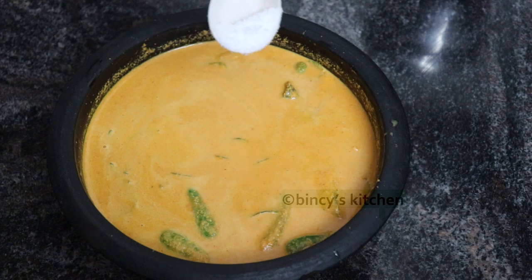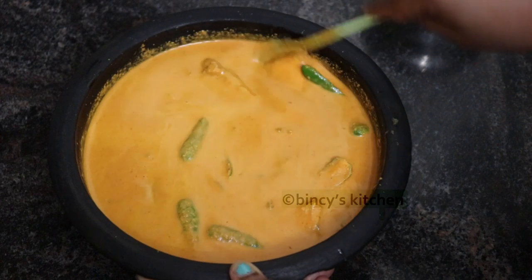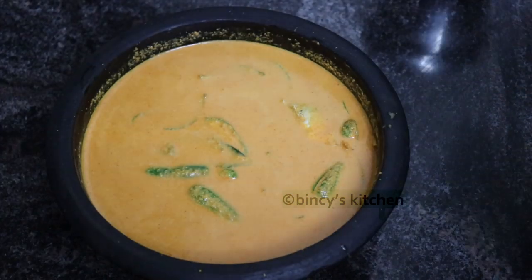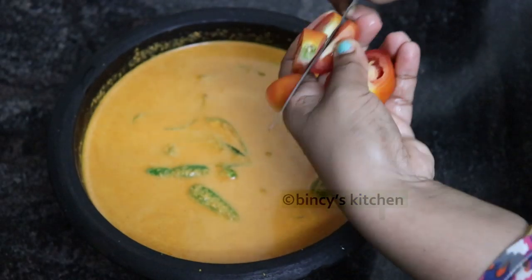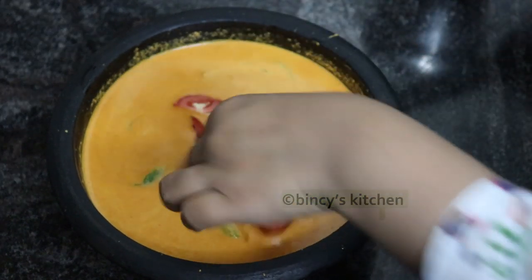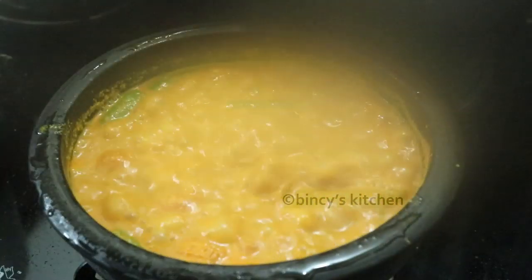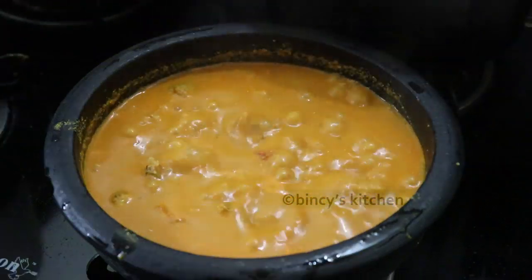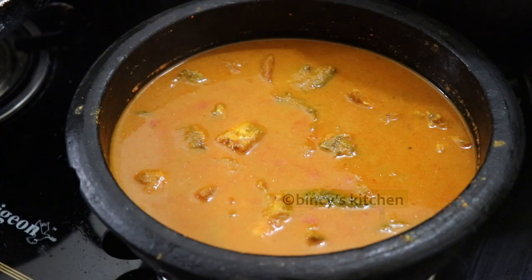Then mix them in a little bit. Now let's go ahead and cut. Now, let's take a look at the middle of a medium flame. Let's start — good timing.